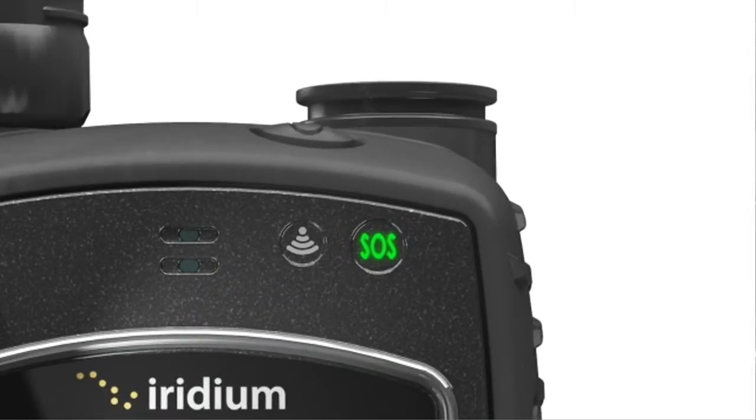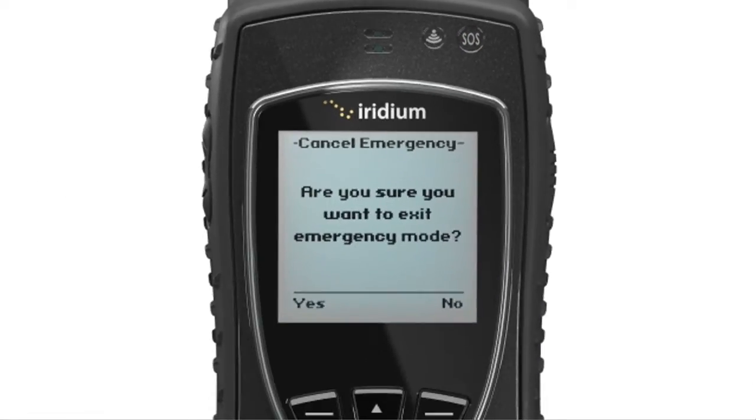You will receive visual indication of the SOS activation and that your emergency message will soon be sent. If a user chooses to cancel the alert, a notification will be sent confirming that the cancellation was received.